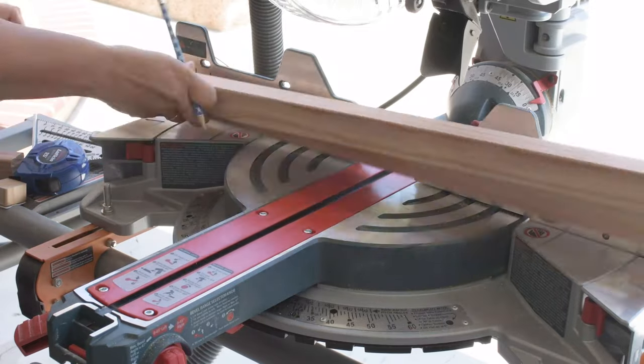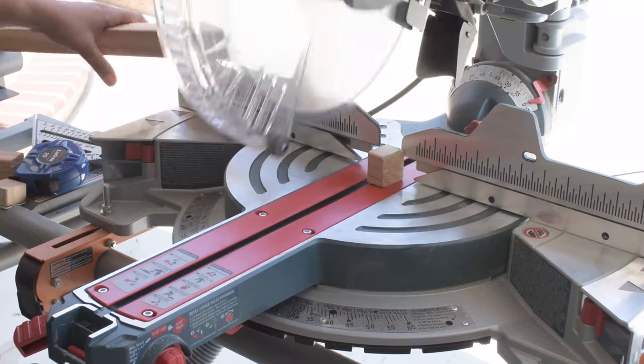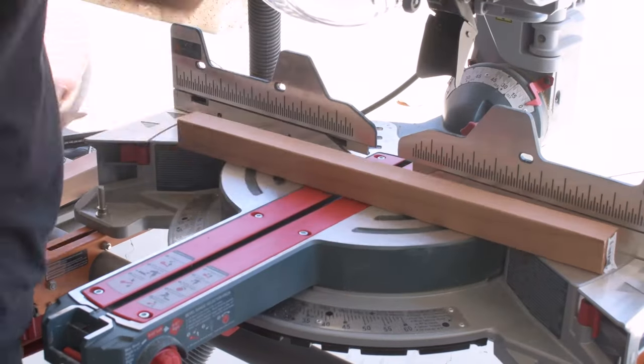As always, I have the entire cut list, the dimensions, and step-by-step schematics. And I will add a link to that in the description below.